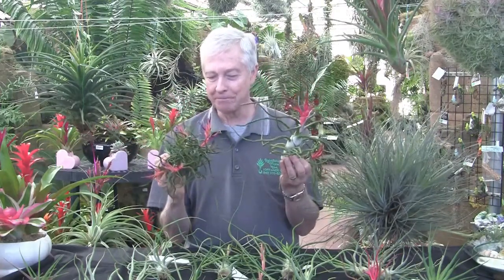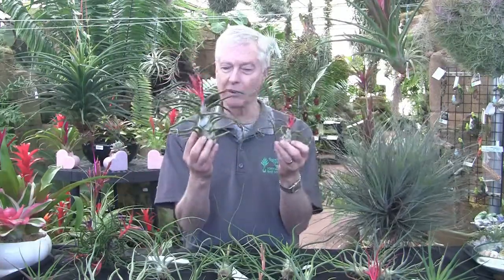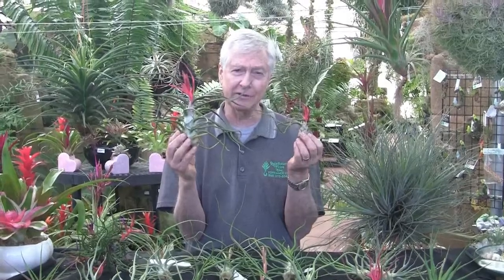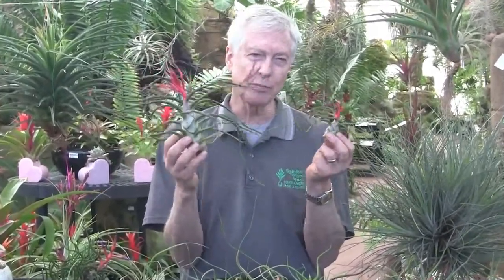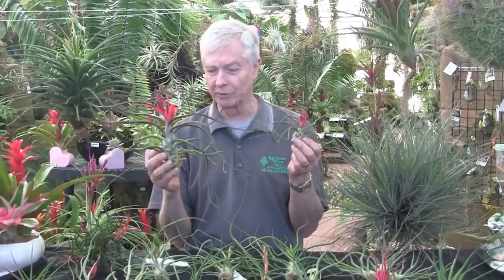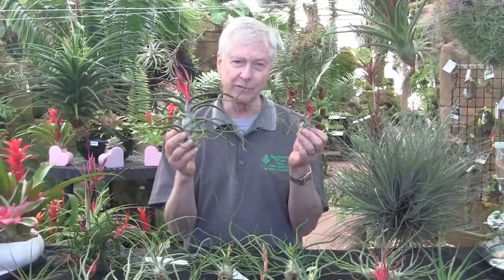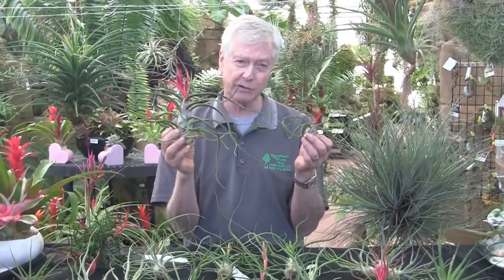Anyway, this is interesting also. These are two bulbosas — we call them gigante because they have the capacity to get very large. But when you grow the plants from seeds like this, you'll get to a certain point and some of them will bloom, and then if they don't, they go a whole other year, and then some of those will bloom, and so on. These are probably from different years, but you can see this one is quite large, which is why it's called gigante.